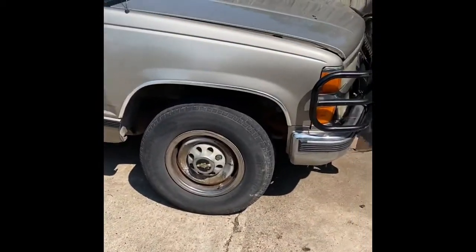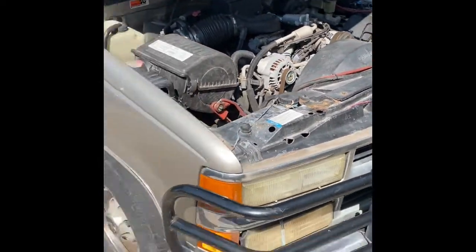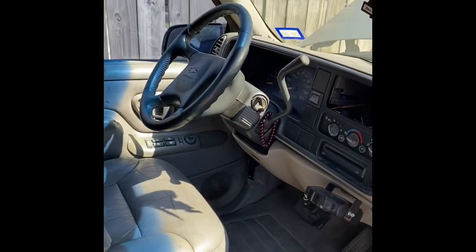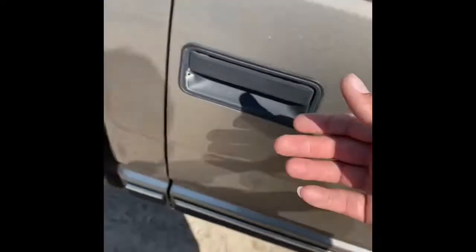I got it with a blown engine — not really sure what's wrong with it — but I got it pretty cheap. Just to show y'all, it's got leather seats, which is pretty legit for what it is. It's a '99. I already took the radio out of it and I have a new radio there that I'm gonna put in.